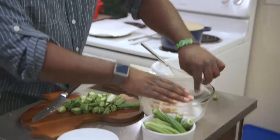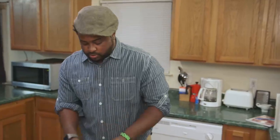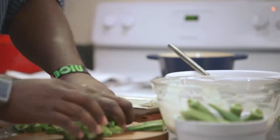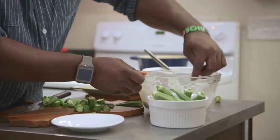My thing is usually a tablespoon of seasoning per cup of breader. We're gonna toss our okra in here and mix it around.